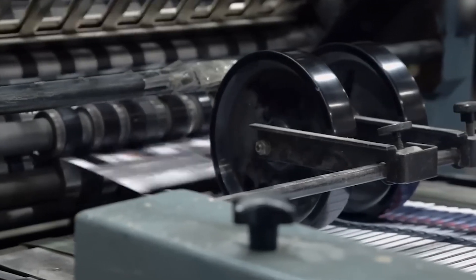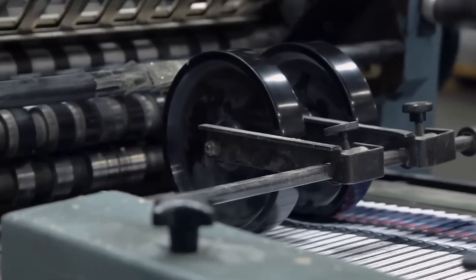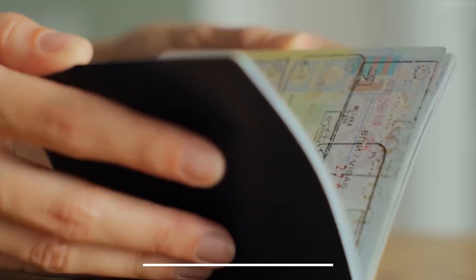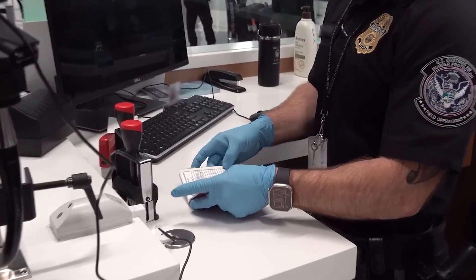No step goes unrecorded. This is where the polycarbonate data page is seamlessly fused with the rest of the book. Binding is done using high-strength adhesives and stitching with anti-counterfeit thread — some metallic, some color-shifting under UV light. Each booklet receives a unique serial number, logged and linked to your personal data.